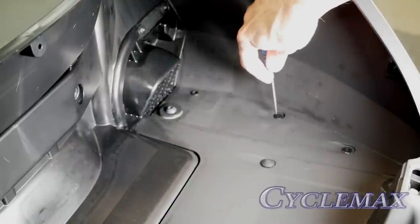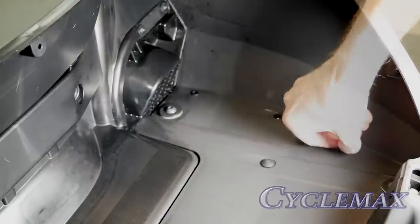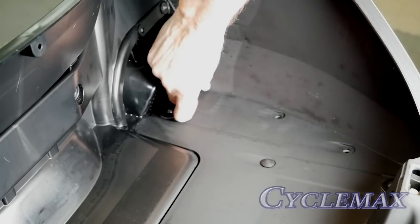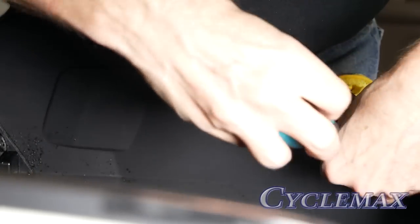Locate the three body clips on the right side of the trunk floor and remove these by pressing down in the center of the clip and then pulling up with your fingernail. You'll notice the one toward the front is longer than the other two. Now remove the three Phillips screws on the right hand side of the inner trunk liner.